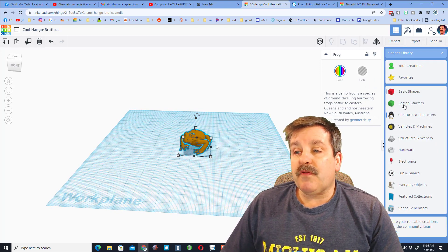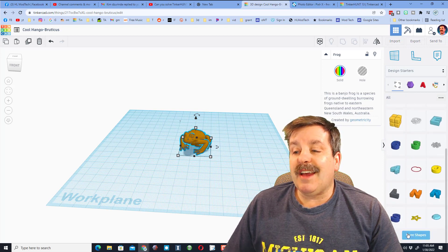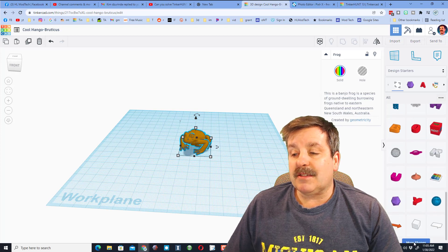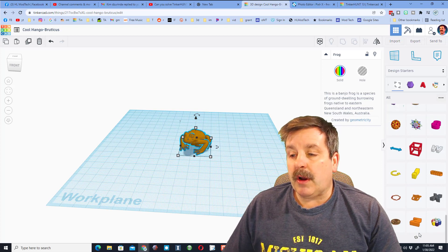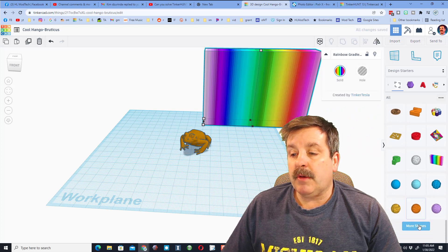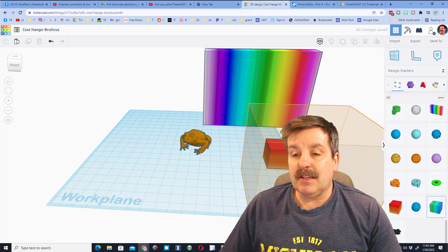I am going to switch from Basic Shapes to Design Starters. I'm going to hit More again and again until we get the wicked cool gradients. There are three of them to pick from, and then also we'll try and make our own as well. You have to click More again and again, and then boom, you finally get access to this one, which I'll bring out. And then also we'll hit More Shapes and bring out this one and this one.